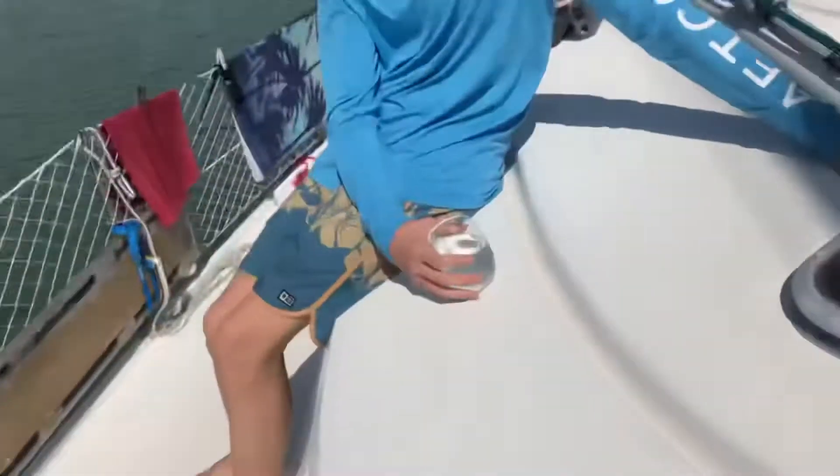We got the water maker fixed, at least a little bit. I gotta stop not taking videos of things we're fixing — I was told by the boss. So today Cody and I are going to work on fixing our rain catchment system, so I'll show you that.